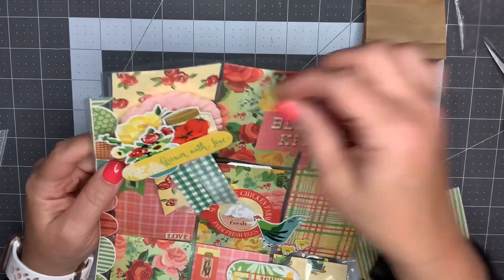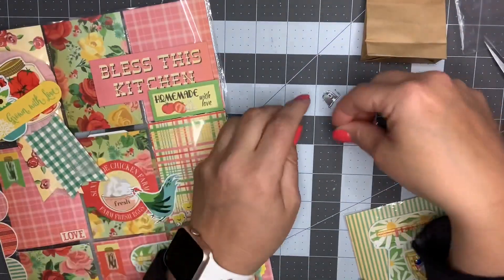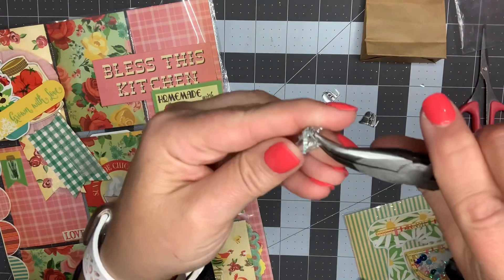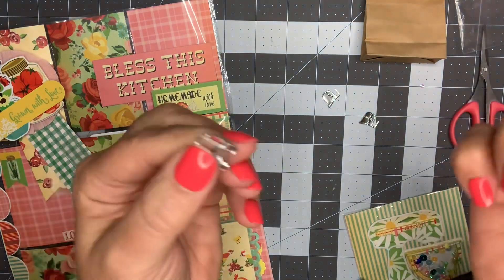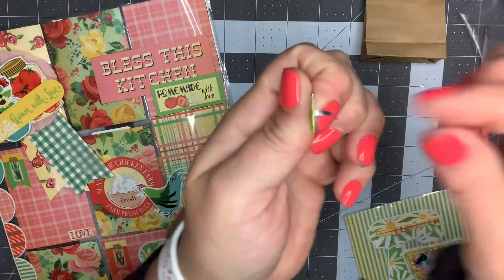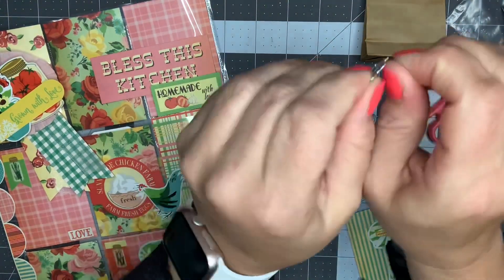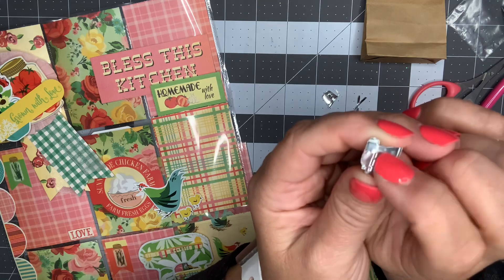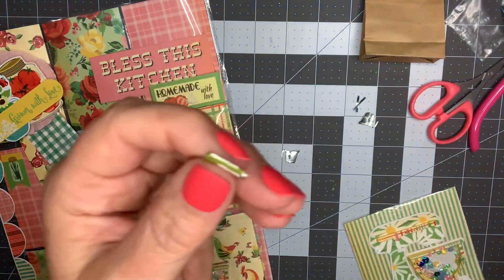Another thing I wanted to try is hanging one as a dangle off the side here. I'm going to attempt to remove the backing on it. Each brad is attached very differently - this one is just part of the metal, folded over. Sometimes it's a whole piece attached to the back that you'd need a tool to pull out. Since this one is just folded over, I can put hot glue or foam adhesive on it and use it as a decoration.